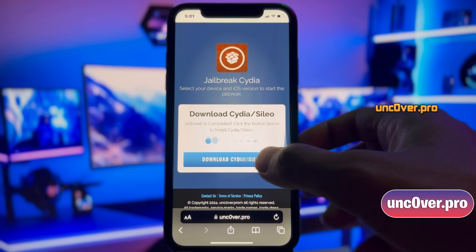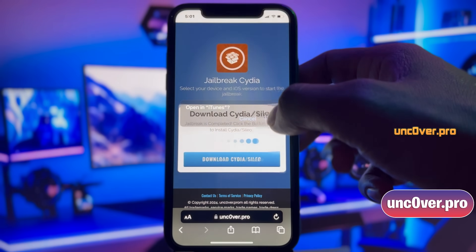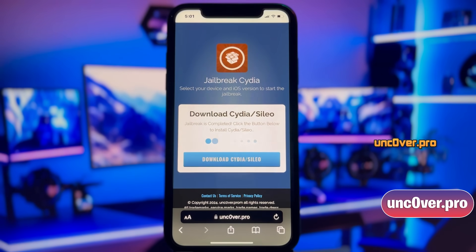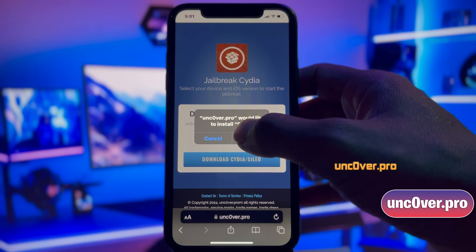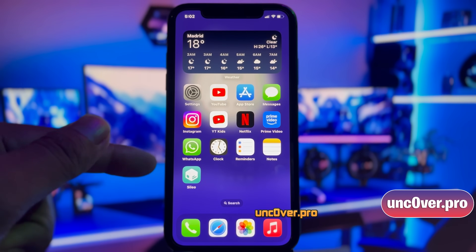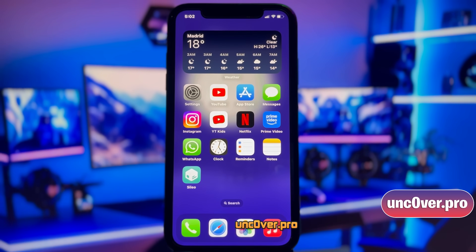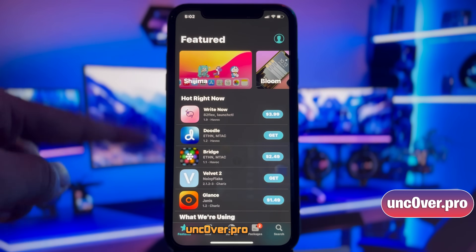Now it's giving me the option to install Cydia or Sileo, so just go ahead and click this button. As you can see, I am getting the option to install Cydia. You will get either Cydia or Sileo depending upon the availability, but don't worry, both of them work perfectly. Here you will see Cydia being installed on your device. Just give it a moment, and it has been installed successfully. So this is how you can easily jailbreak iOS 18 and any of its subversions and install Sileo or Cydia.